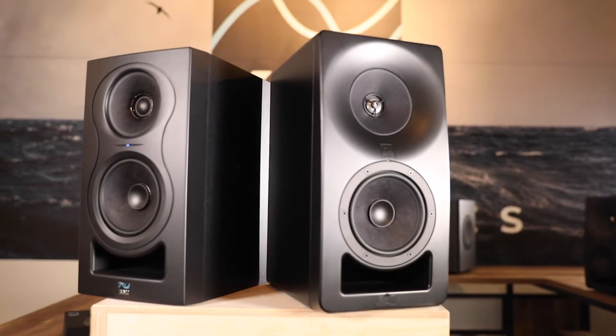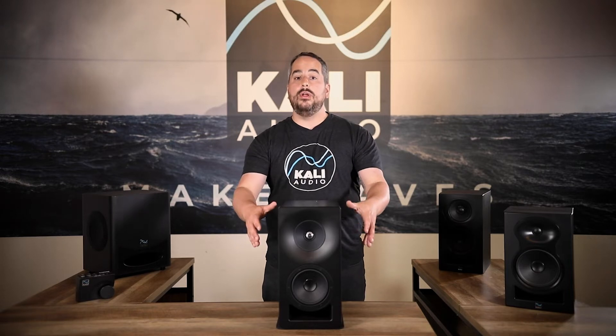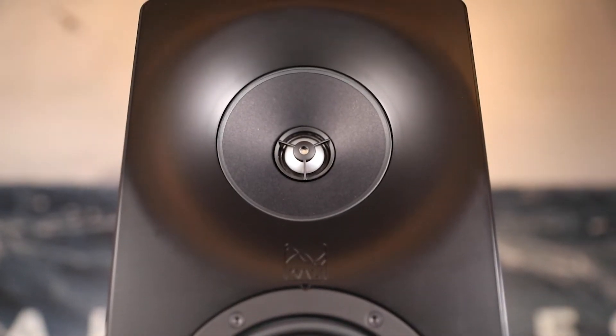Key to the SM Series' high performance is this three-way coincident architecture, which the SM Series shares with our acclaimed IN Series. This gives you the ultra-lifelike imaging of a coaxial speaker while also delivering the low distortion and midrange clarity that you only get from a three-way system. Not only are the midrange and tweeter coaxial, they're also coincident — meaning they're physically time-aligned, which gives you phase coherence from all angles. Unique to the SM Series is the meticulously crafted seamless transition from the edge of the midrange cone to the end of the speaker's baffle, resulting in an engrossing stereo image with ultra-lifelike details that are crisp throughout the stereo field.